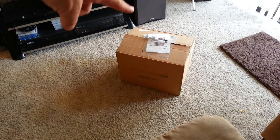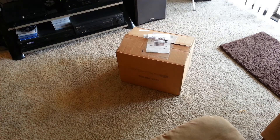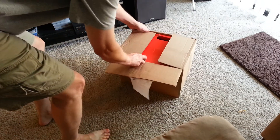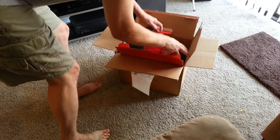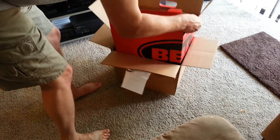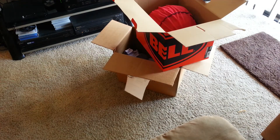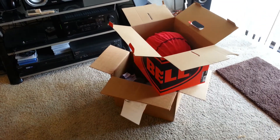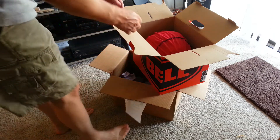I opened the box, just the outer box, because I wanted to make sure this was the helmet — I've ordered a couple of other things and I want to make sure I wasn't opening something else. So here we go. I'm using my smartphone and a tripod here, so bear with me.